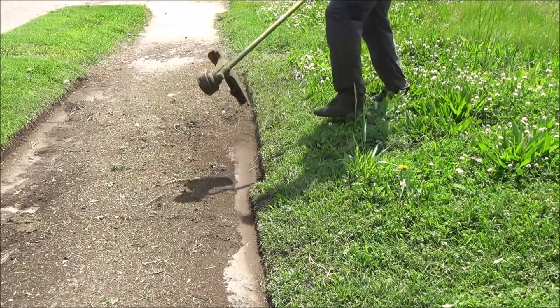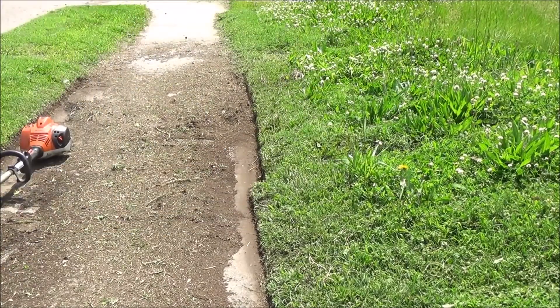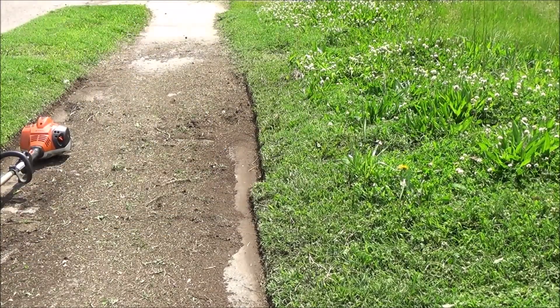I took it back pretty far. I'm gonna blow this sucker off and see what we got going on. I might actually have found the edge of the sidewalk here.